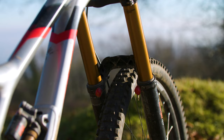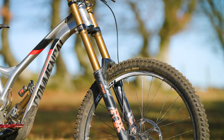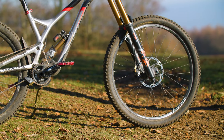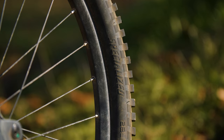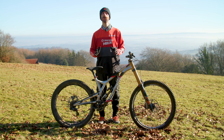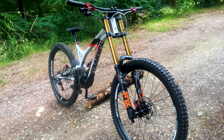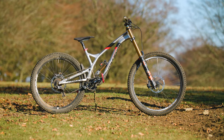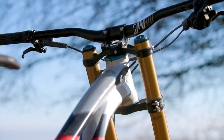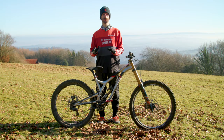I replaced it with a Fox 49, which at the time was considered to be the best 29 inch downhill fork you could buy. I paired it with a Hope Tech Enduro 29er boost front wheel shod in Specialized rubber. Fitting a 203mm travel fork with a 29 inch front wheel raised the front end and slackened out the head angle to about 62 degrees, which was way too slack. So I slid the forks all the way through the crowns to their minimum to make the front end as low as possible.